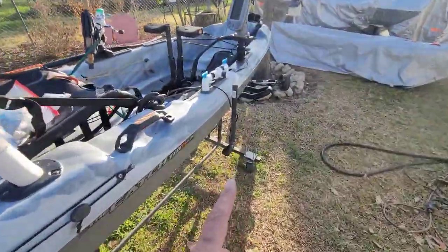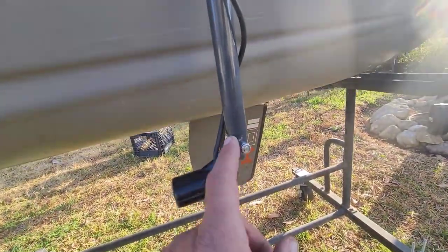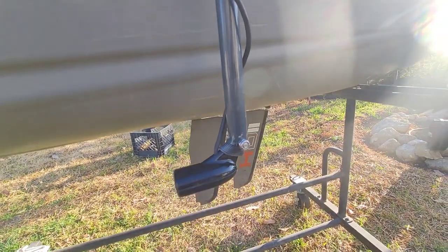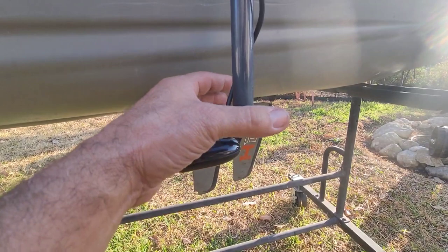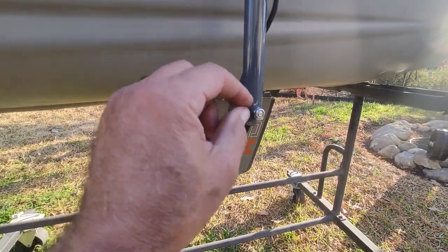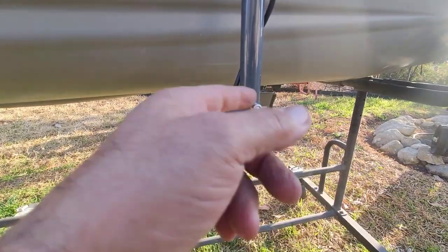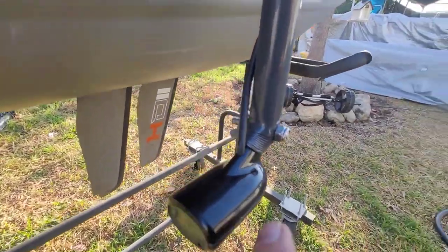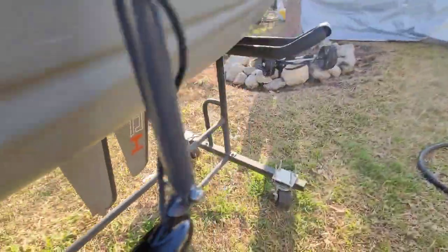For the transducer mount, all I did was heat up the end of the PVC until it got soft, shoved the transducer in until it fit, then squished it with pliers to grip the little teeth on the transducer. Then I put a quarter-twenty all-thread bolt with a locking nut on one side and a wing nut on the other side, so I can loosen it and take it off if needed.